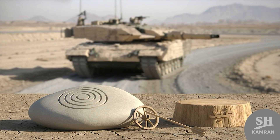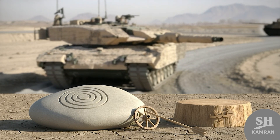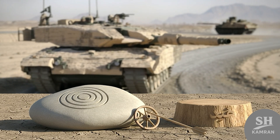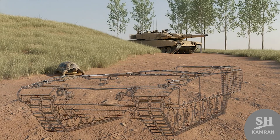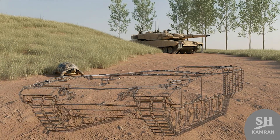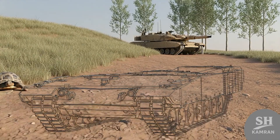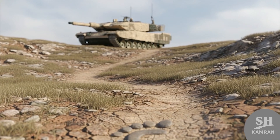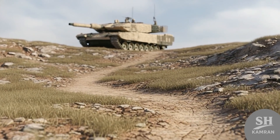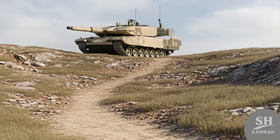The gunner could shoot targets while the tank kept moving — a big upgrade over the older, clunkier tanks. The chassis was inspired by the M-60 but made sleeker. A lower profile meant it was harder to spot, better for ambushes. Lighter armor, sure, but it could move way quicker, perfect for the rugged terrain across Iranian borders.